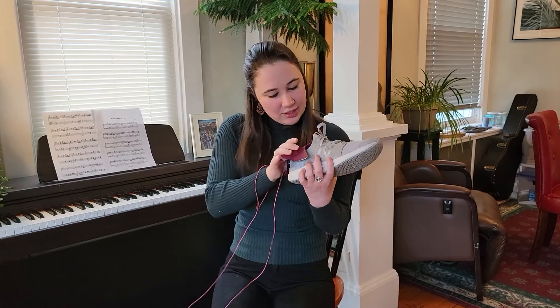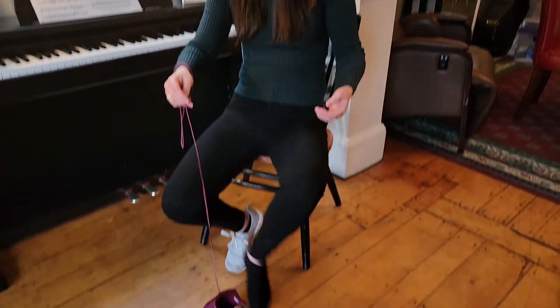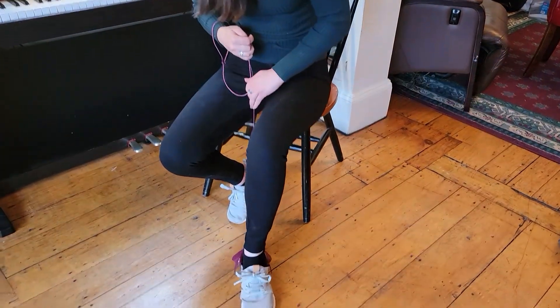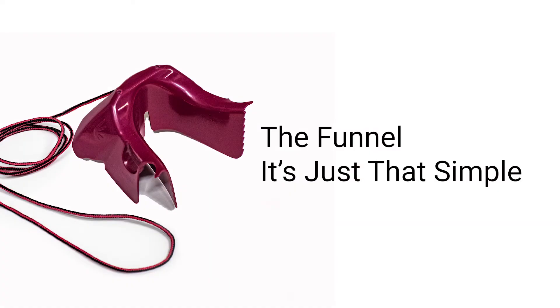Simply put the Funnel into your shoe. Place the shoe with the Funnel on the ground. Don't worry, you can drop the combo on the ground and it will stay together. Put your foot into the shoe with ease. It's just that simple.